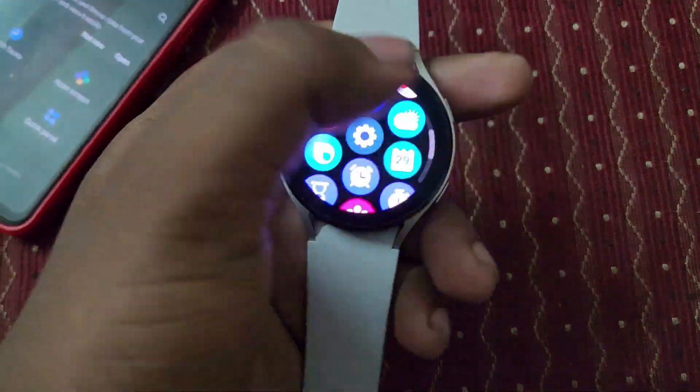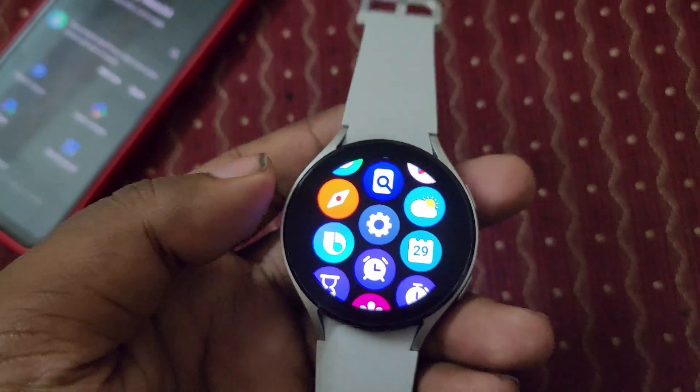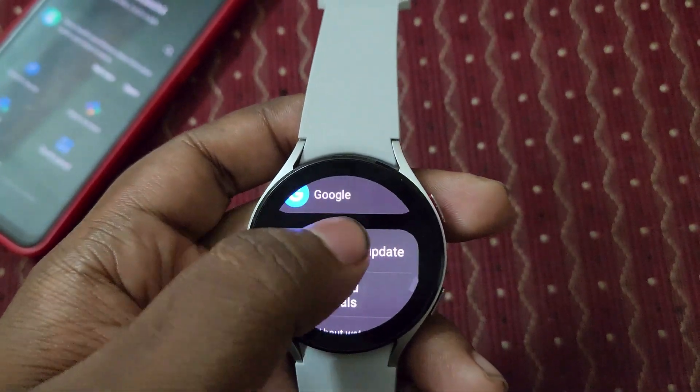Hey, hi and hello all, welcome back to our channel. Today you can see I'm having a Galaxy Watch 4, and we are going to update this watch to Wear OS version 3.5. We are going to download the software update.